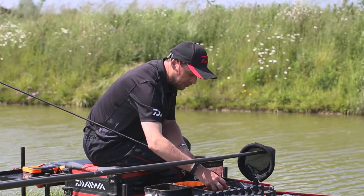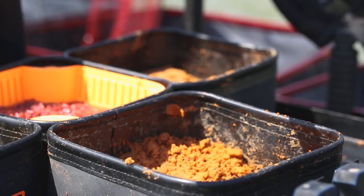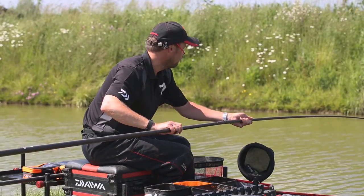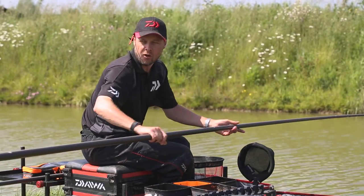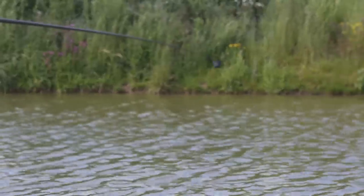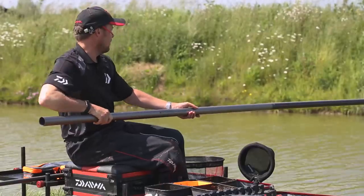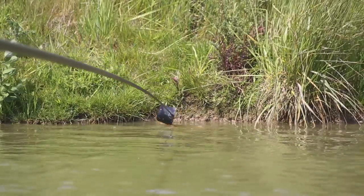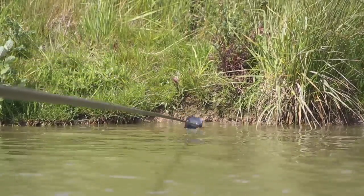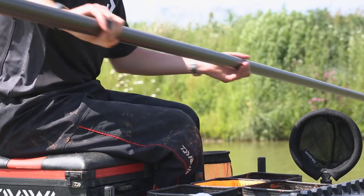I'm going to kick off that far bank line now. Using that heavy krill groundbait, nice and damp, I'm kicking off with a full pot. Take your time at this point because it's a heavy pot. I'm going to ship that up to that far bank line and empty it out there, then clean the pot out as well. So that's my initial pot fed now.